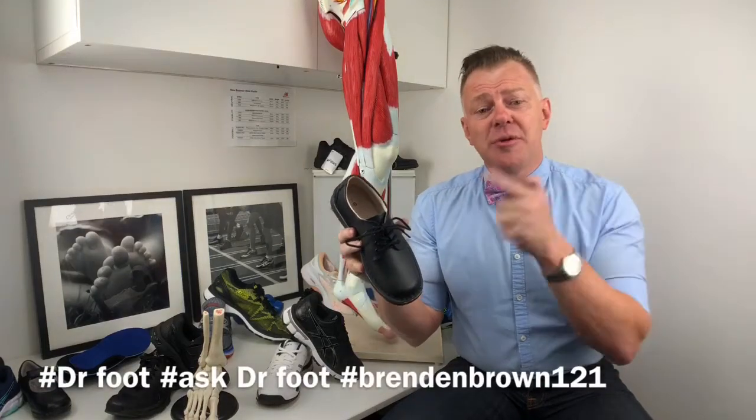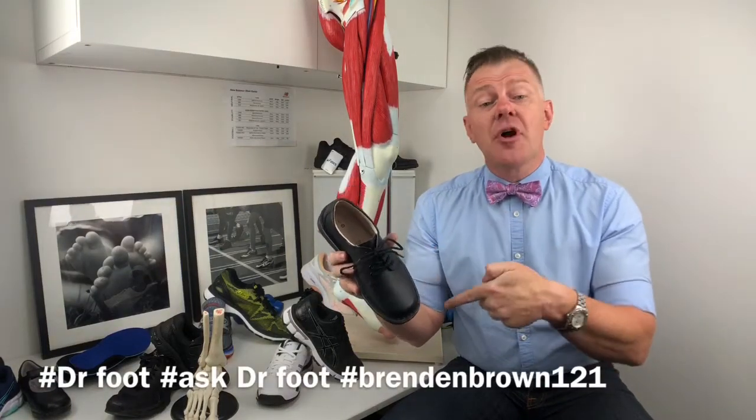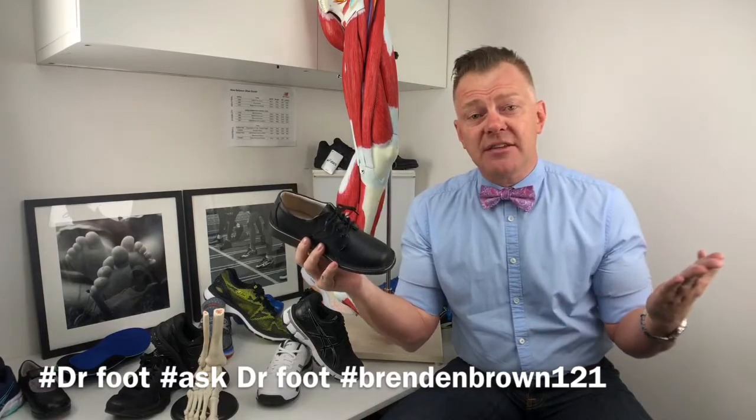In this video, we're gonna review the Billy Senior in leather from the great people at Target Retail. If you haven't met me before, my name's Dr. Brendan Brown. I'm a podiatrist — people know me as Dr. Foot. On this site, I help you with health and fitness tips and tricks, footwear reviews, loads of information about foot health, and of course, sports medicine.